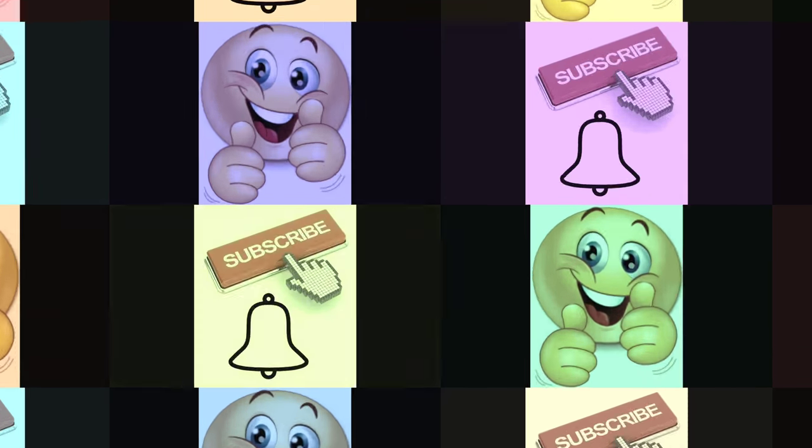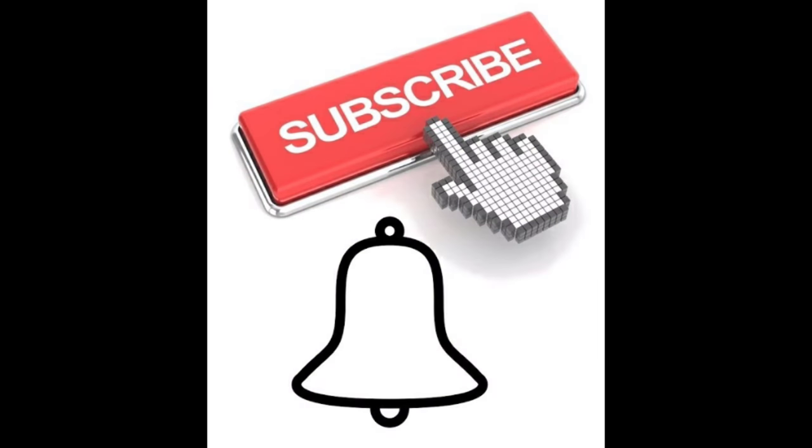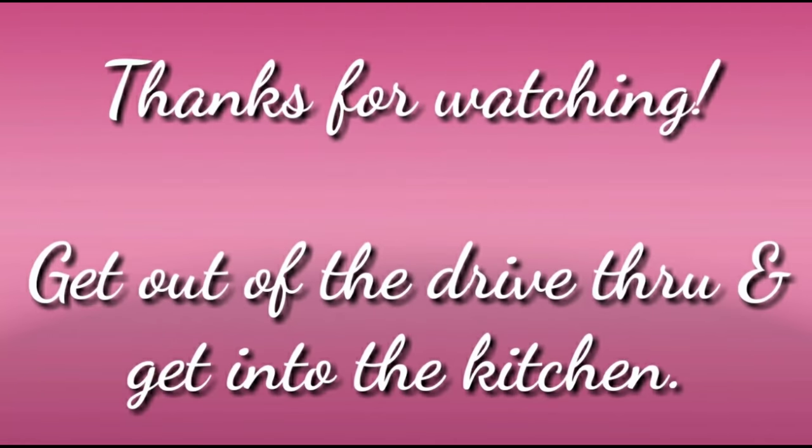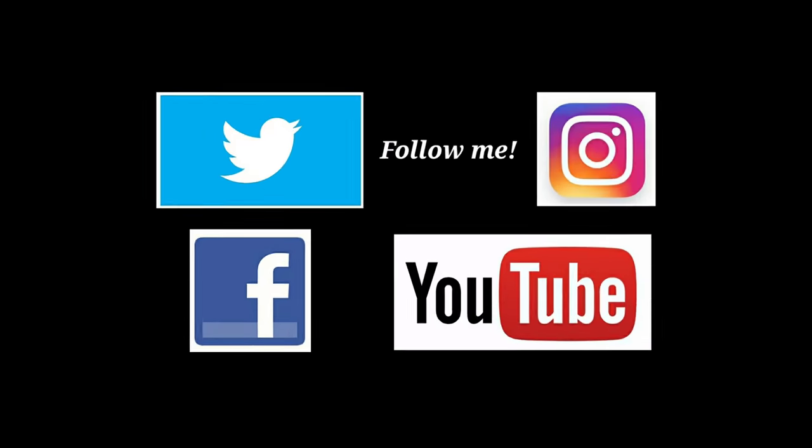So what did you think of this recipe? If you liked it, please give me a thumbs up — it shows YouTube that you like me. And if you're here and you haven't subscribed, go ahead and tap that button and click that bell so you know every time I upload a new video. As always, thanks so much for watching, and remember: get out of that drive-through and get into the kitchen. Bye!